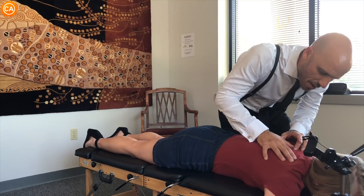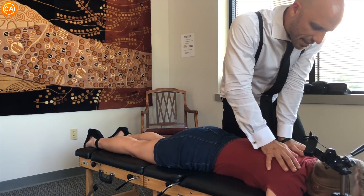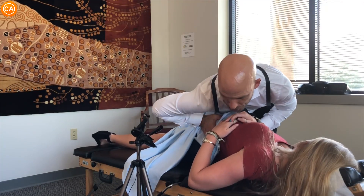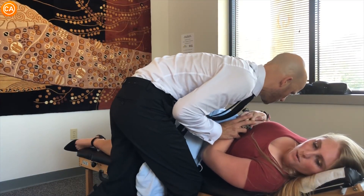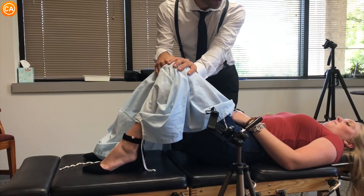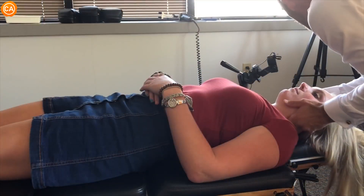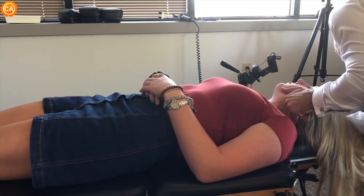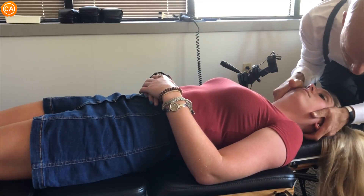Breathe out through your mouth. Let your shoulders relax, just kind of sink in. Good, there you go — now deep breath in. Let your shoulders relax and just kind of sink in here, just let it all go. That's good. Drop your shoulders, let your shoulders drop.